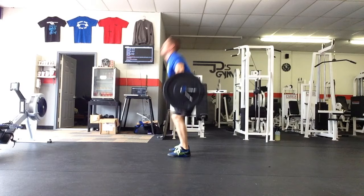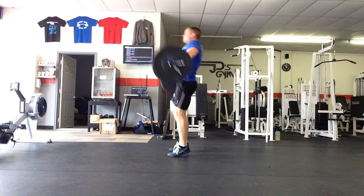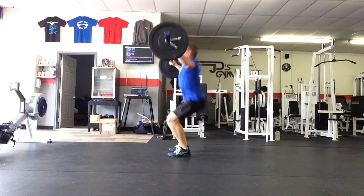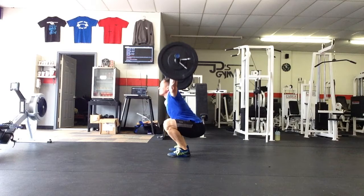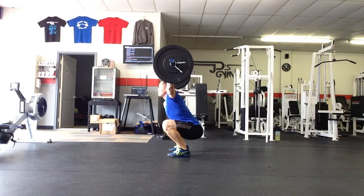As the bar travels up in front of the shins and passes the knees, that's where we're going to start extending our hips and moving our hips closer to the bar in that full upright position. You're not going to thrust your hips forward and get up on your toes — you're actually going to make contact with the bar by simply standing up. At the top of the second pull, the bar is going to be making contact with my hips. From there, shrug up on the bar as hard as you physically can, and that shrug will pull you down and underneath the bar. The goal is not to pull the bar up to your collarbone, but to pull your body down and into the floor.